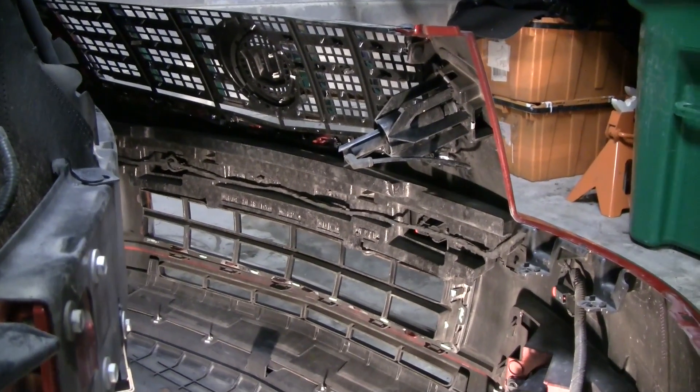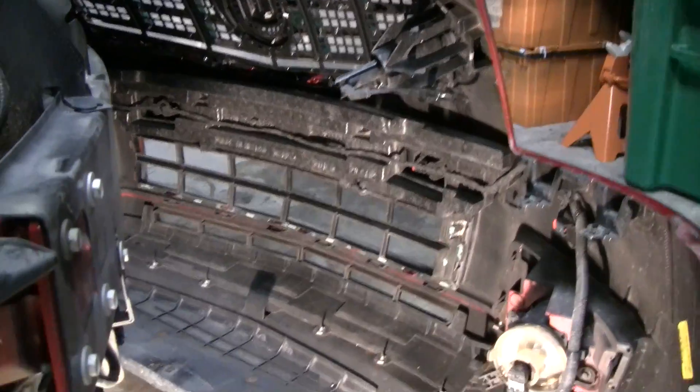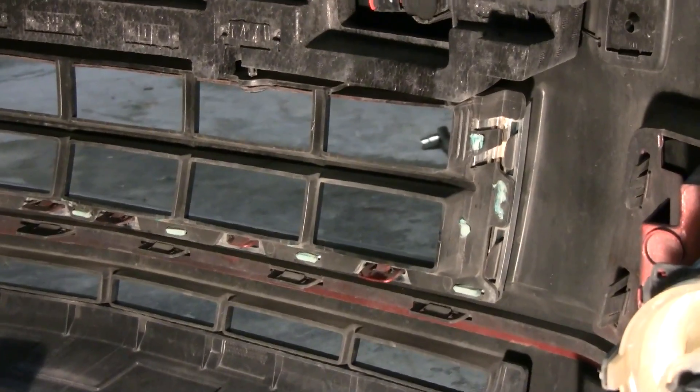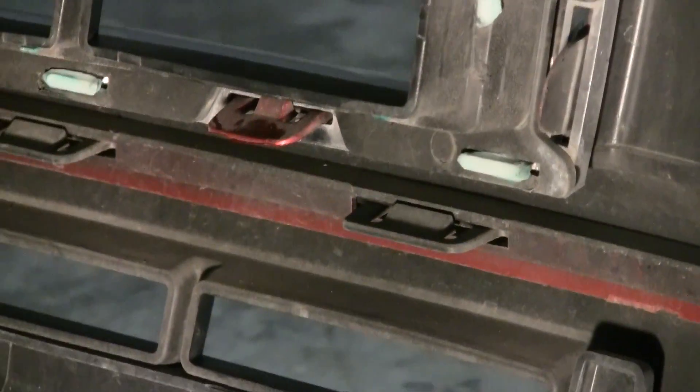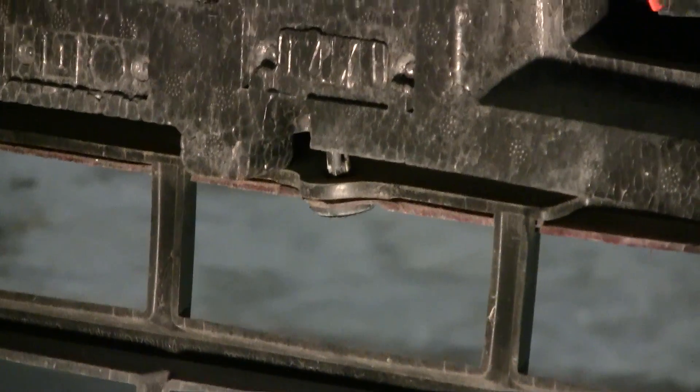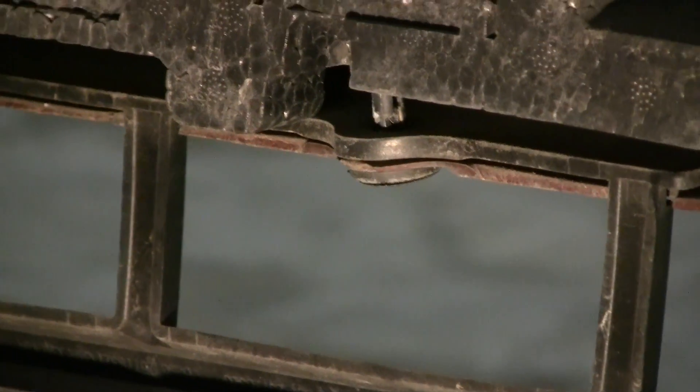This is what the backside of the bumper looks like. If you're replacing the top grille, there are little tabs all around it that you have to release. For the bottom it's pretty much the same — little tabs that you release — and with the bottom grille it looks like we've got two push clips along the top.